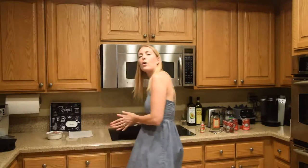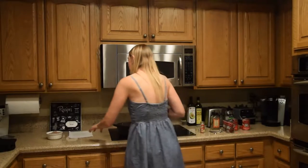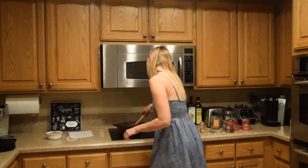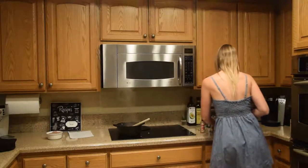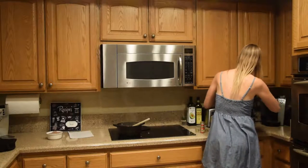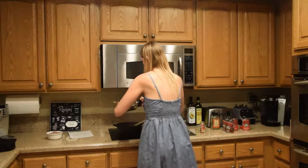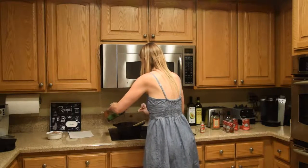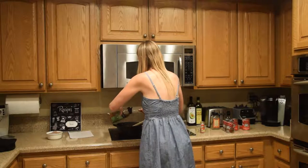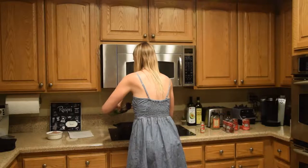I'm going to skip the Tabasco because my 16-month-old does not like Tabasco in his chili, but you can add in half a teaspoon of Tabasco for some spiciness. I also add in three tablespoons of chili powder. We're going to add in some water.